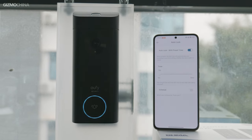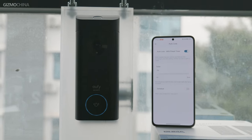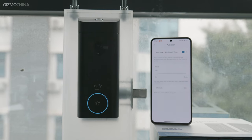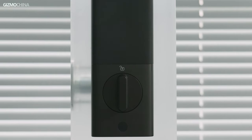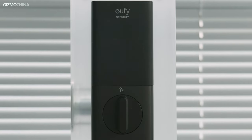The auto lock function allows the door to automatically close according to the set time after unlocking. You can also set an auto lock schedule to determine when this function takes effect each day. I personally find this feature very friendly — I always worry about whether I've locked the door after going out. If you struggle with the same problem, the E330 is the perfect solution.